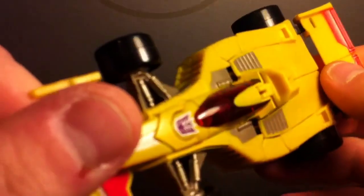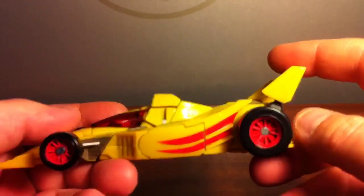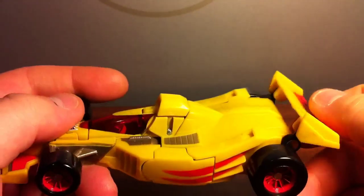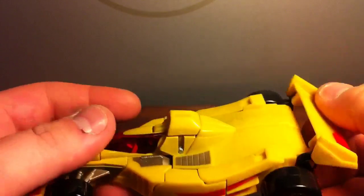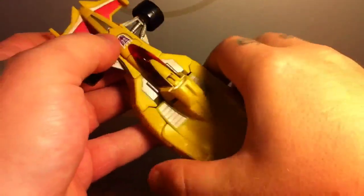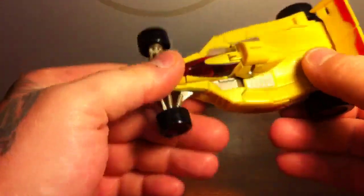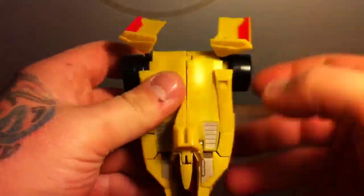Overall, nicely detailed car — red canopy or windscreen, nice little details on it. The rear spoiler wing, whatever you want to call it, is adjustable, mainly because that's his feet. It does not roll all that well; it has a tendency of just coming loose right here and dragging.